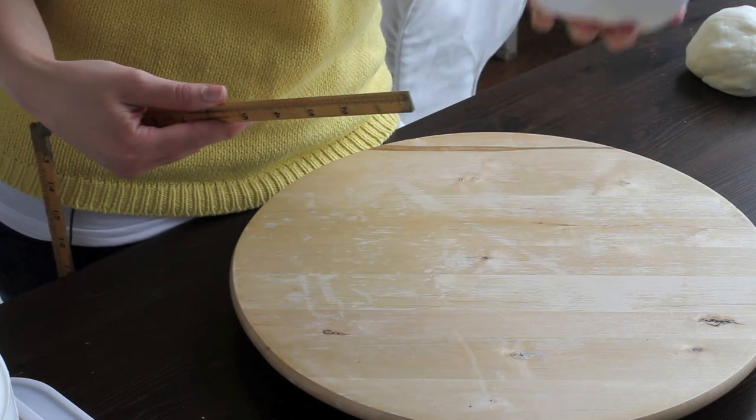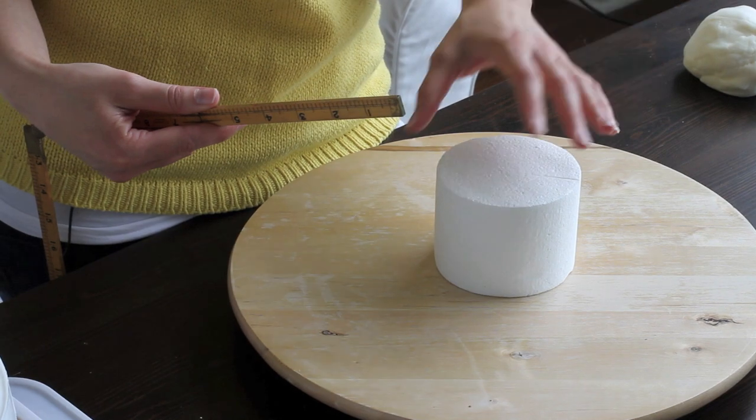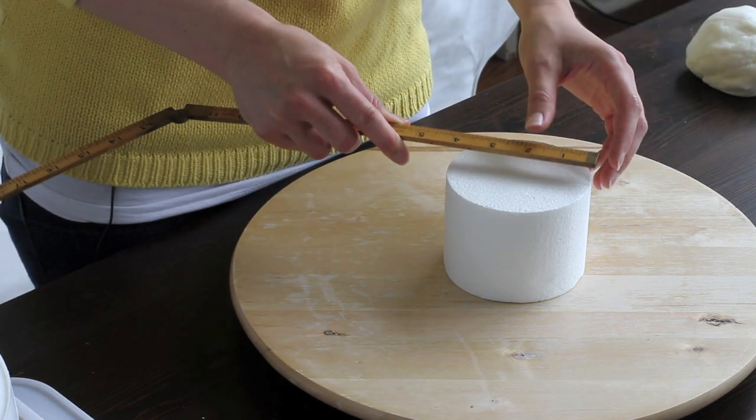For this example, today we are going to use a styrofoam cake, and that's actually a really good way for you to get some practice if you haven't done this before. As far as knowing how much fondant you are going to need, you want to measure your cake.